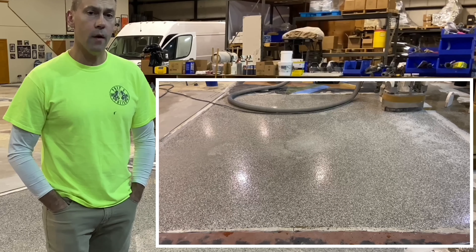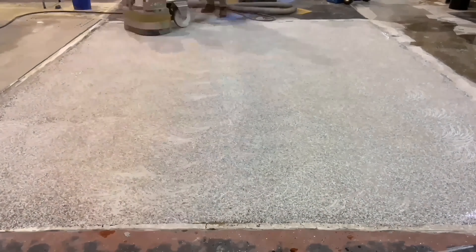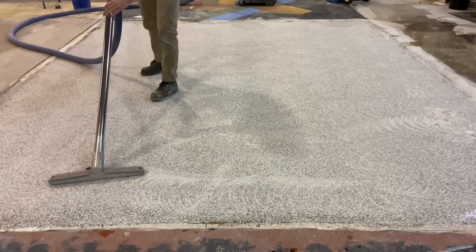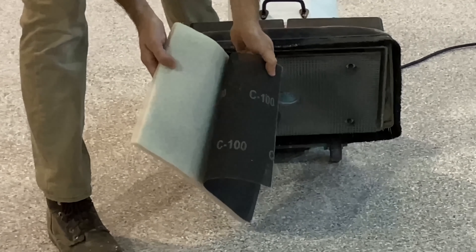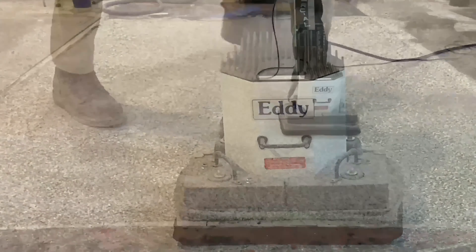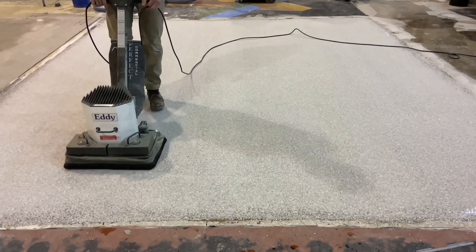The floor was then ground with an 80 grit diamond on a rotary grinder. The grinding went well enough, except some of the scratches left behind were a little more severe than what a three to five mil urethane might hide. For that reason, a square sander with a 100 grit screen was used to smooth the floor. The scratches from this machine are much less, so a thinner topcoat of three to five mils wouldn't telegraph through that top layer.